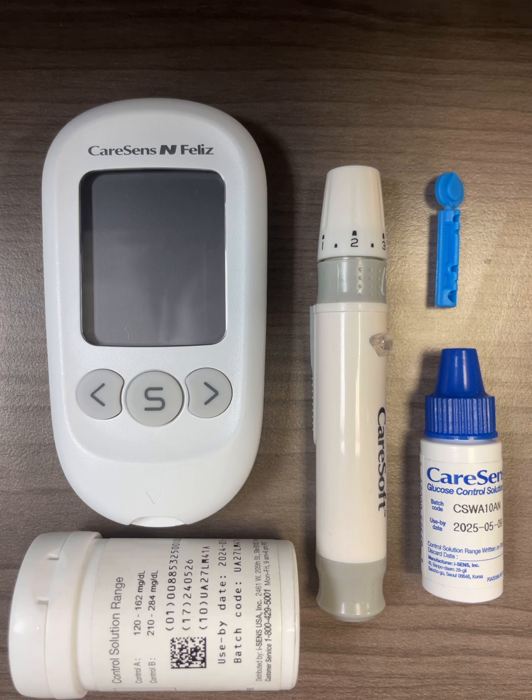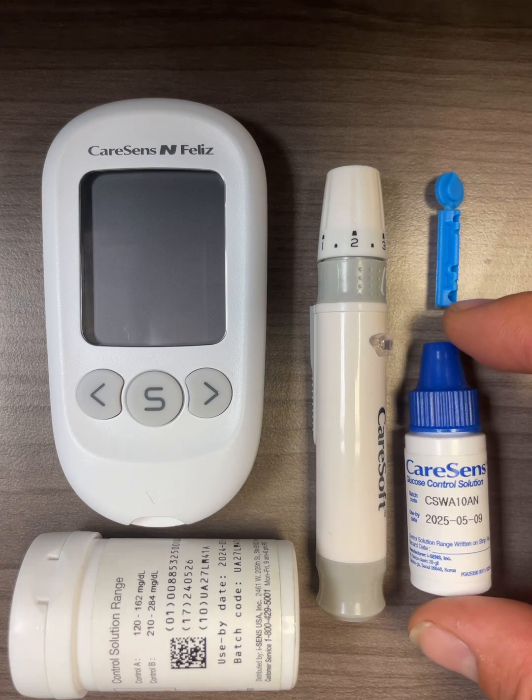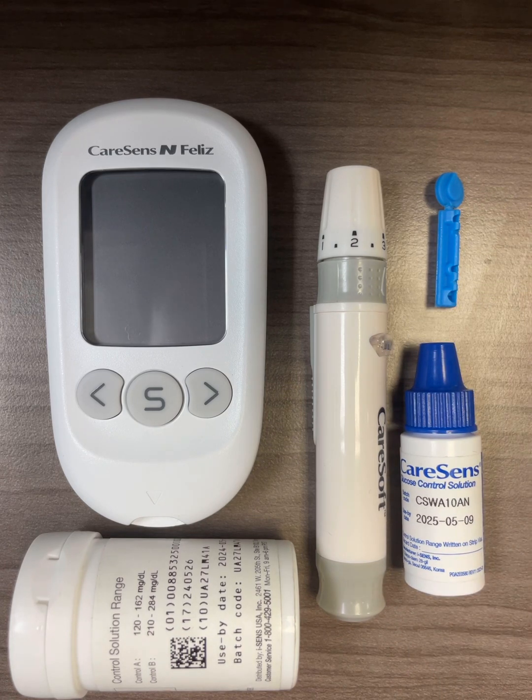When you have purchased the meter, you would have received the meter, two vials of 50-count test strips, a lancing device and a lancet, a 100-count lancet, and a vial of control solution. In this video I will go through how to set up the meter, how to test blood glucose level, and also how to use control solution.